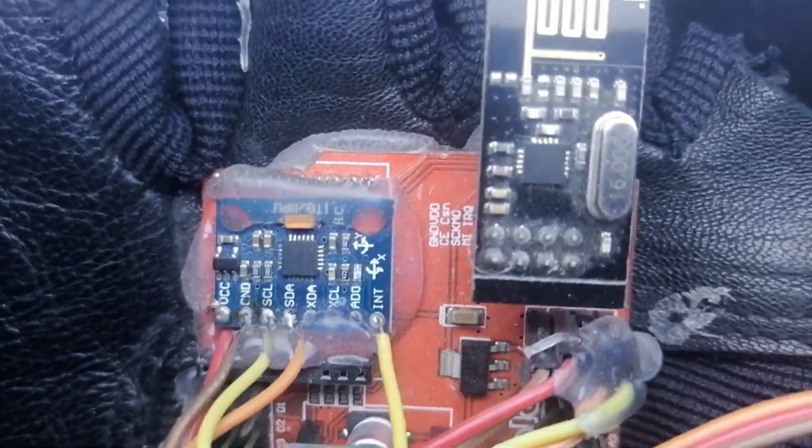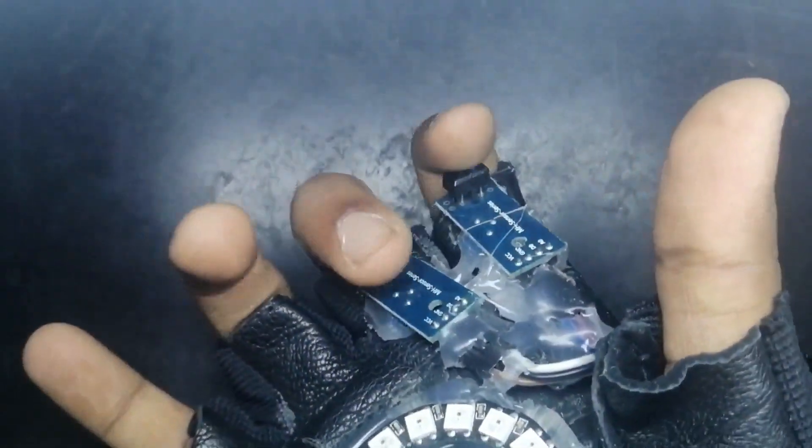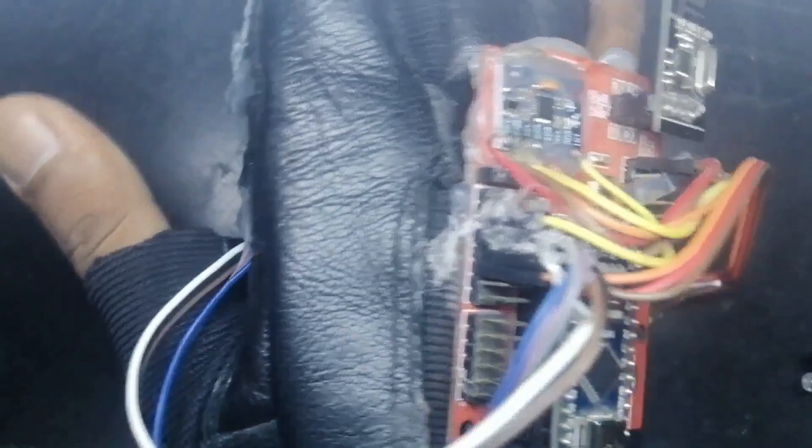So let's wear it — boom, that's how it looks on my hand. You can see the sensors are easily accessible by my fingers, the NeoPixel is on my palm, and yeah, that's how it looks.